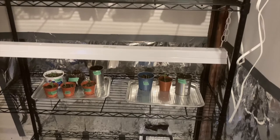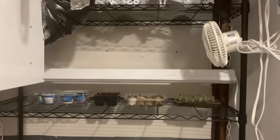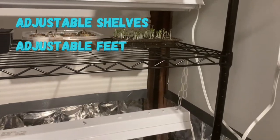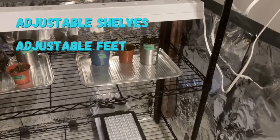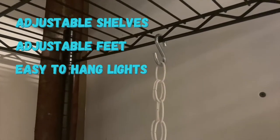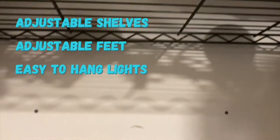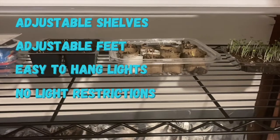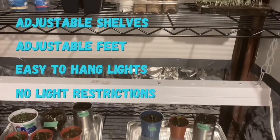This is a four-tier wire rack, and I purchased it because it was only about $100. The benefits of having a wire rack are that the shelves are adjustable and the feet are adjustable, so if you have an uneven ground it's very easy to quickly spin the feet and make it level. Because I have hanging lights, I'm able to use S hooks and I can put them anywhere I need. Another benefit of the wire rack is that light can pass through to the next shelf, so you're not having a solid opaque shelf — the light will shine all the way down to the next plant.